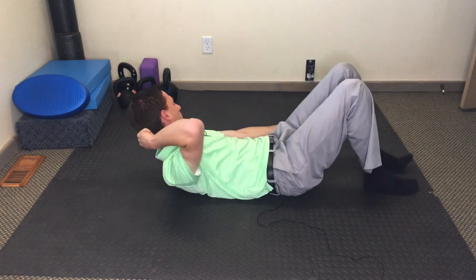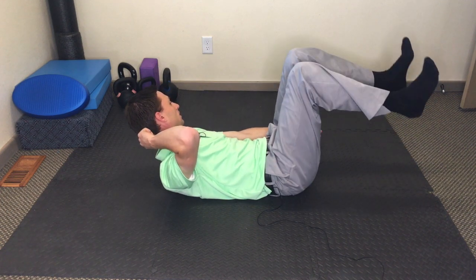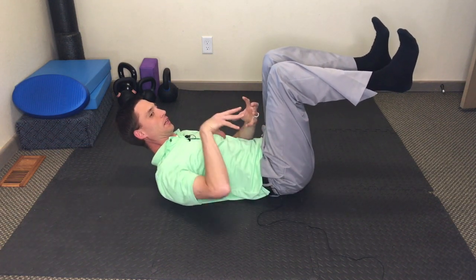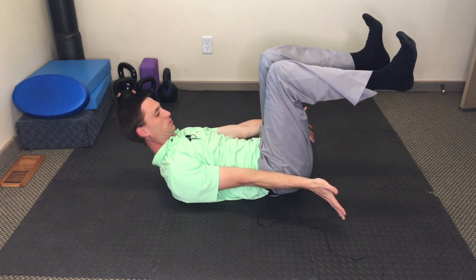That middle area — that upper neck part, the C2-C3 area — you want to imagine stretching it back behind you. You're lengthening your spine, pushing down, and holding for a minute.